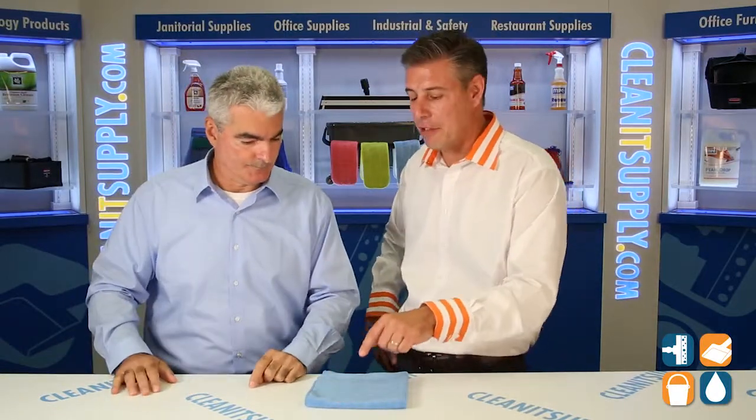Thanks for presenting that to us and the audience here on CleanIt TV. There you have it, folks — that's a 16x16 blue microfiber towel from ACA Enterprises. I'm Danny D, and you're watching CleanIt TV.